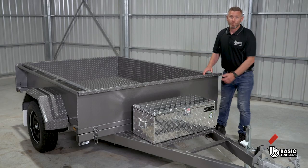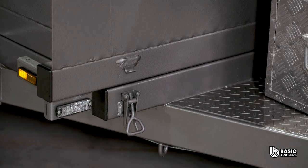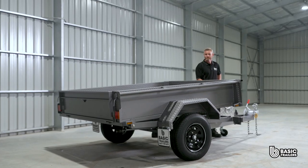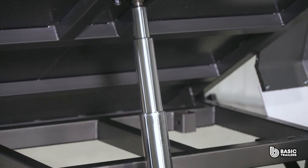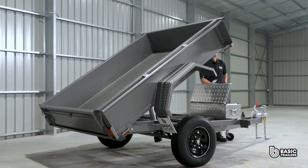Over here we have a lockable tool box, housing both the hydraulic power unit and the 12 volt deep cycle battery. Operating the tilt feature is a breeze — simply release the front latches and activate the remote. Through its three stage hydraulic ram, the trailer effortlessly tips backwards, achieving around a 40 degree angle.